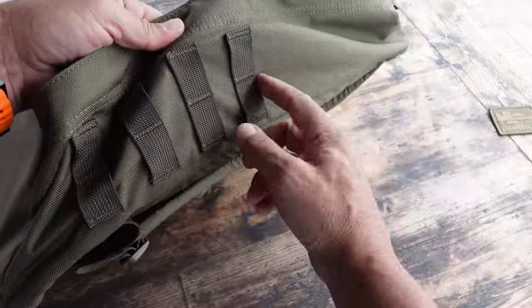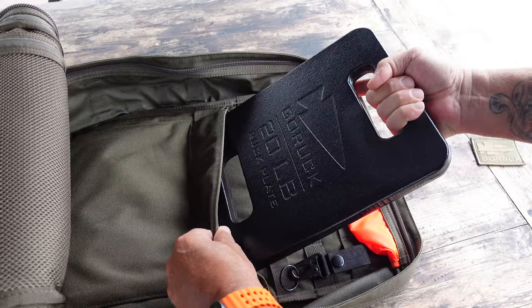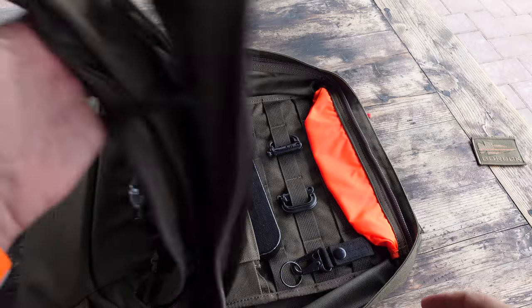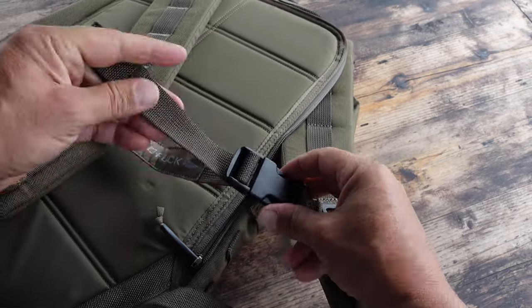As usual with GORUCK rucksacks, it comes with a SCARS lifetime guarantee. The GR2 also comes with a GORUCK patch — I replaced mine with one of my personal patches. For rucking purposes, the GR2 is ideal: rucking plates fit in there perfectly and don't move around, giving you a much better experience. It also comes with a removable chest strap. One thing I noticed compared to my other GR2 is that there is no velcro opening on the top to feed a hydration bladder hose through. You can leave the zipper slightly open to access the hose — it's not a deal breaker, but I wish it was still included.